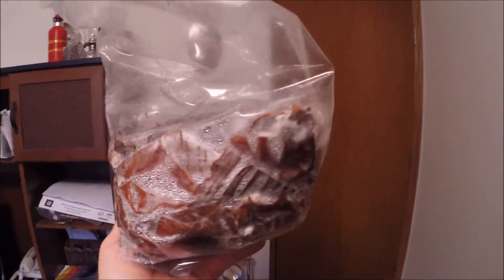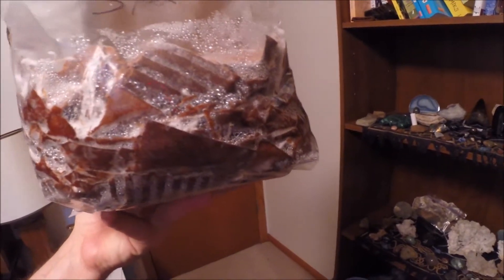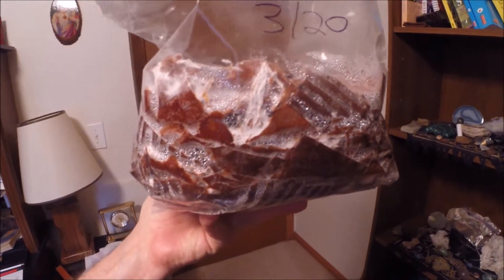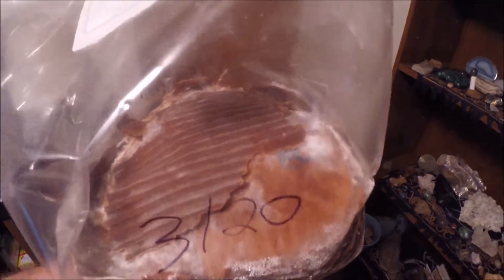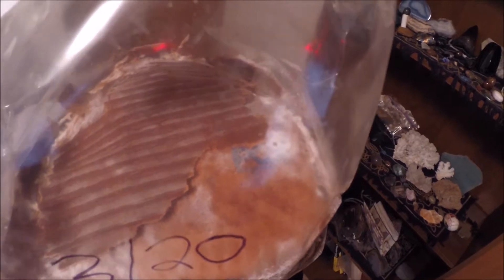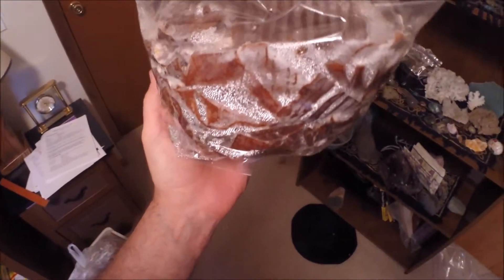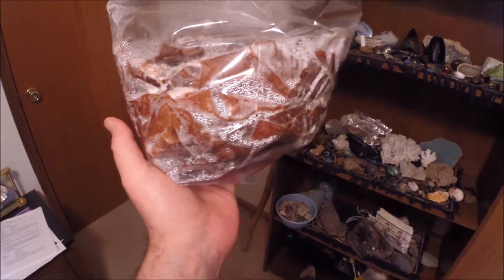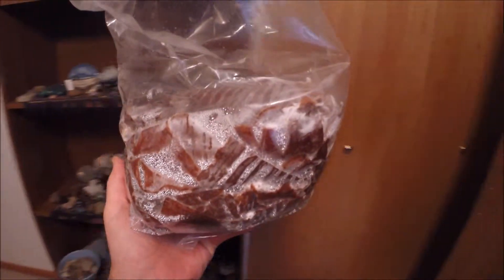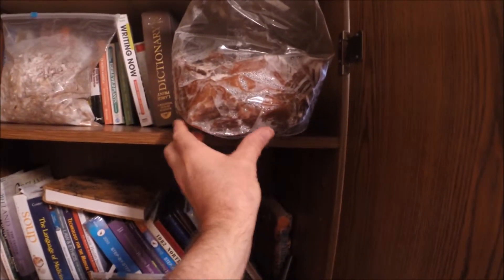No green mold, thank goodness. This is one week old and doing well. The top was more colonized, and you can see here I've been kind of cannibalizing this bag — I've made a few other experiments by taking some of the top cardboard off and putting it into other substrates. That one's doing awesome.